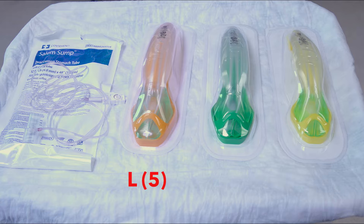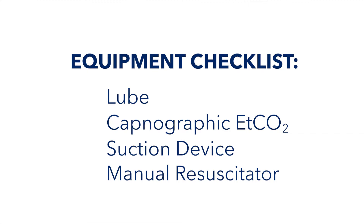The iGel comes in three color-coded sizes based on ideal body weight: orange which is large, green which is medium, and yellow which is small. We will usually choose a medium, which is for adults from 50 to 90 kilos of ideal body weight.